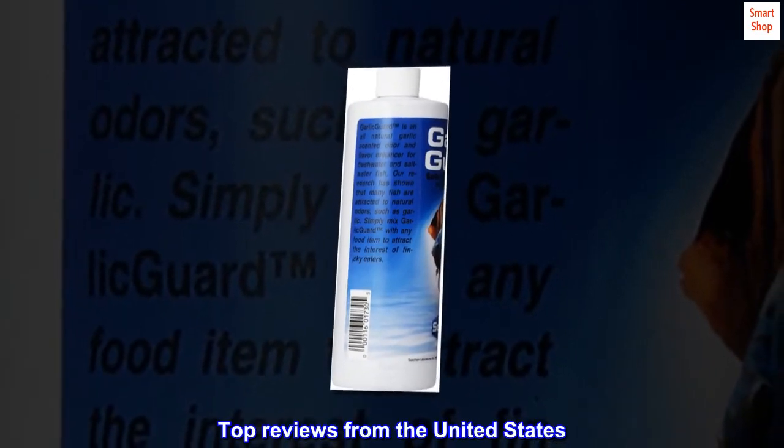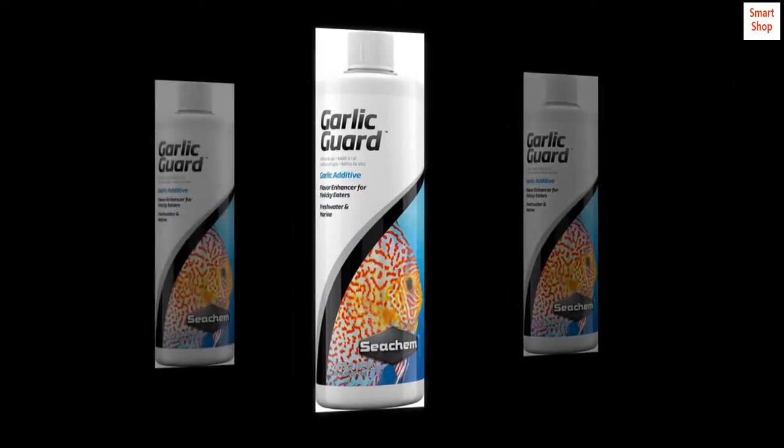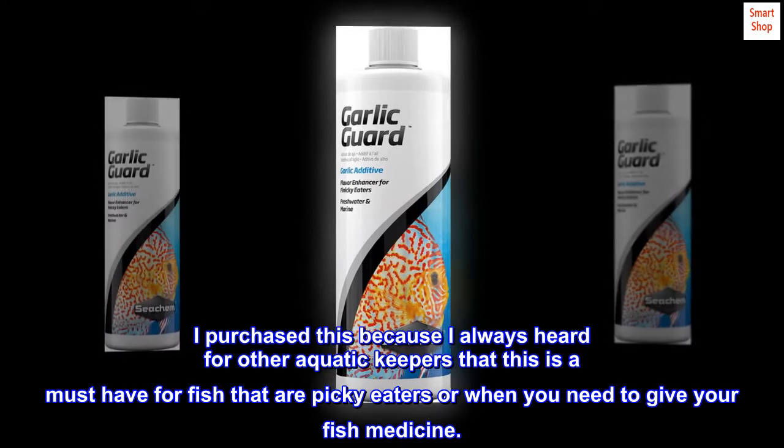Top reviews from the United States. A must-have for picky fish. I purchased this because I always heard from other aquatic keepers that this is a must-have for fish that are picky eaters or when you need to give your fish medicine.